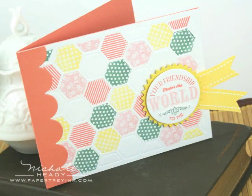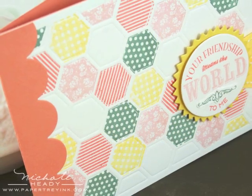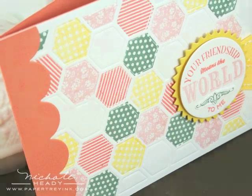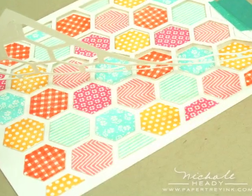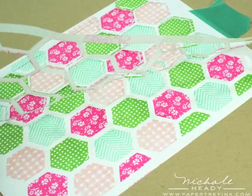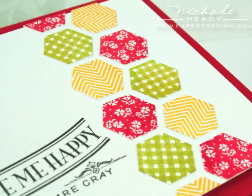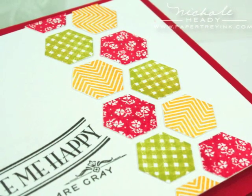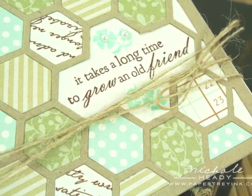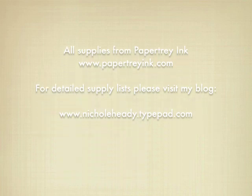As you can see, the options are just endless with the Happy Hexagon set and the coordinating cover plate. We used it as an impression plate, as a placement tool for a full background, as a mask to stamp directly onto the paper, as a placement tool for borders, and even removed some of it to use for sentiments. I hope you've learned a few things today and that you'll give these new hexagon products a try. Thank you for joining me today.